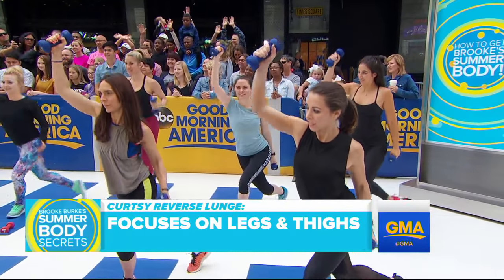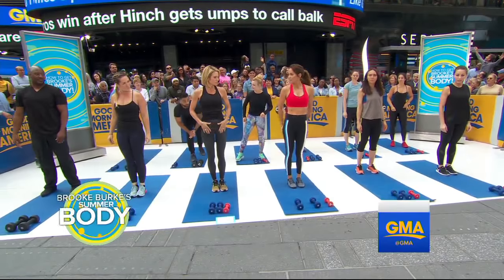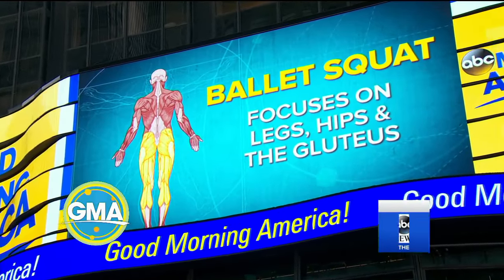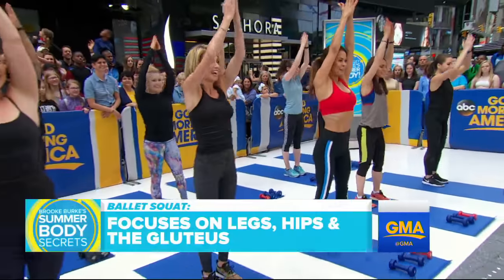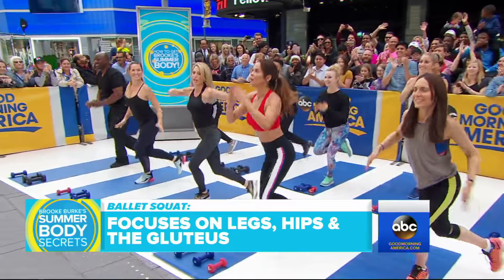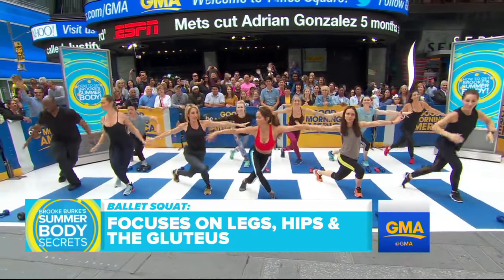Grab your weights. The nice thing is that these moves are dynamic, so you can get multiple body parts done. It's a reverse curtsy lunge with a little tilt. All the weight is in your heels. We're carving out the hips, changing our body. Your arms, abs, hips, legs, shoulders, back — everything's on fire. How many of these would you do? I would do about 30 seconds or to the burn. It's more difficult when you're using weights. We work out smarter, we work out stronger.